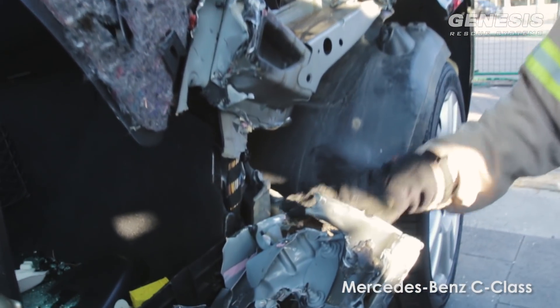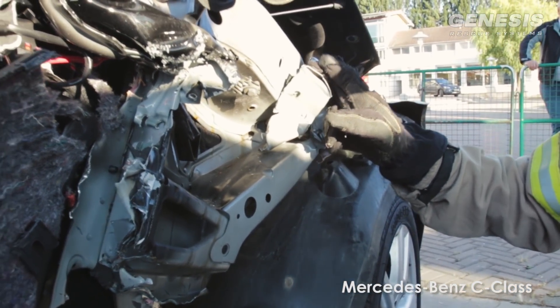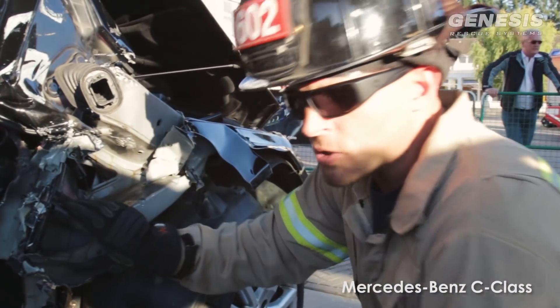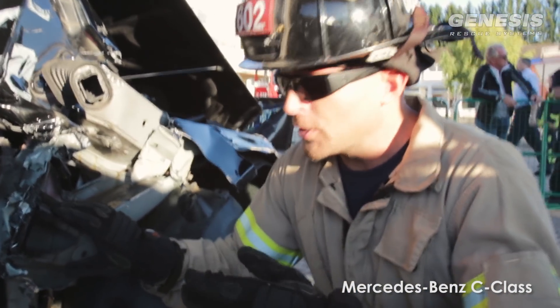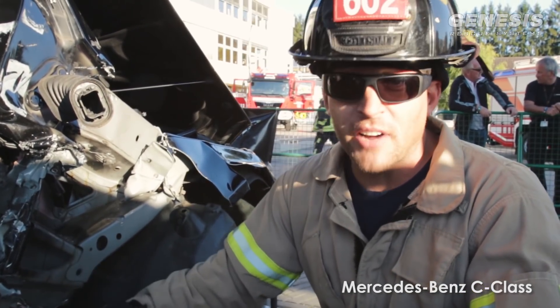We came in, I cut it through the firewall, made that top cut, bigger gap, and put the spreader back in and got it. So you can see with new car technology, everything is more beefy, including the firewall.